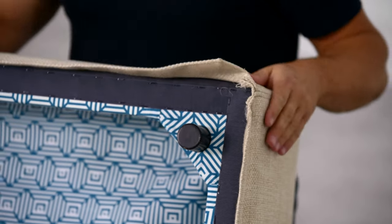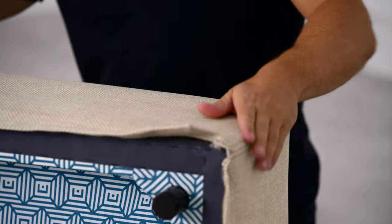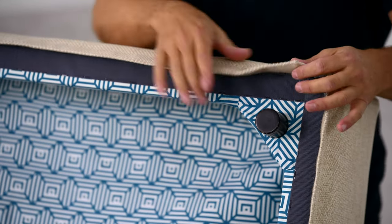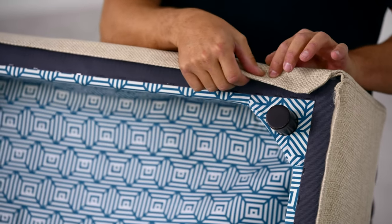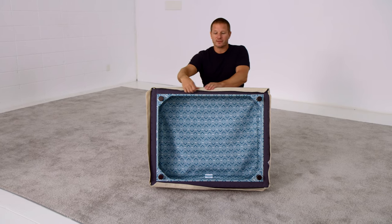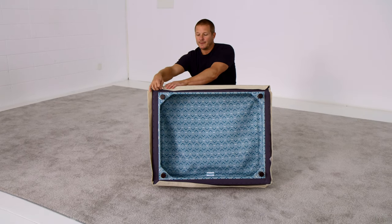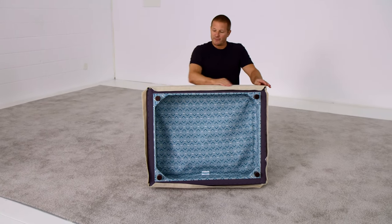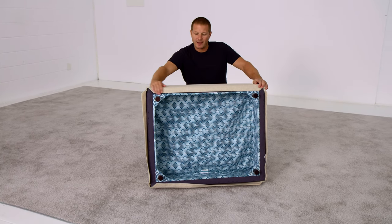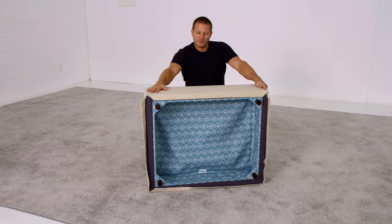Once your seat frame cover is on and the seams at the edges are all aligned and straight, start with the longest edge of the Sactionals in one corner and attach just the edge of the Velcro very lightly. I do this so I can get the Velcro straight and so that after I've touched it to the edge of the connecting Velcro, I can just smooth it flat with my hand and the edge panel is smooth.